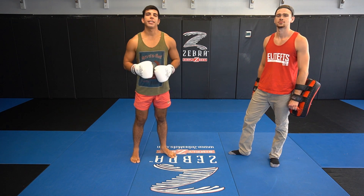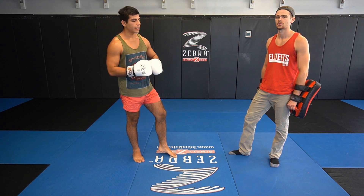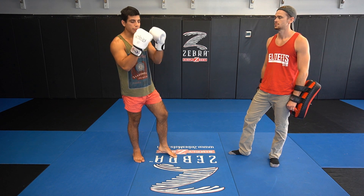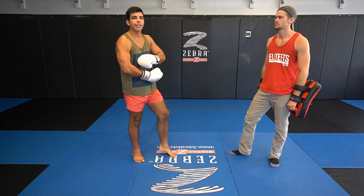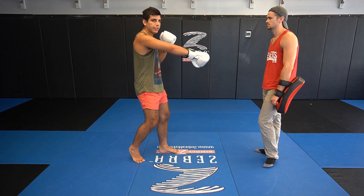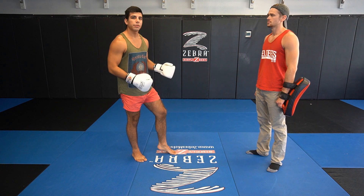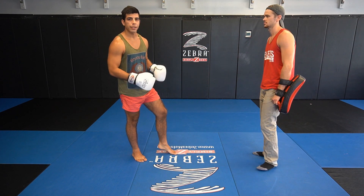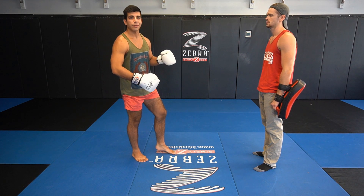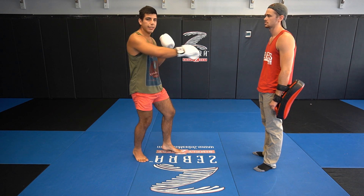Alright guys, that pretty much wraps today's video. Hopefully you enjoyed it. We're trying to be as deceptive as possible when throwing that second lead teep. Give your opponent some time to react so you can get that response — we want him to drop his defenses down below to catch that teep. Then capitalize with the cross and hook, finishing off with a kick. You could add this to the beginning of almost any combo. It's a really good way to fool your opponent, especially if you get him to respect your teep — the chances of him trying to catch it are very high, so you can just capitalize on that.